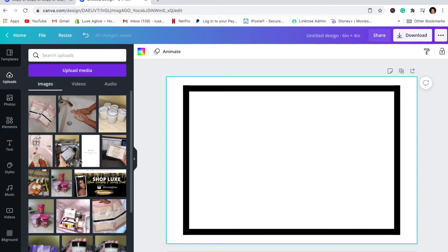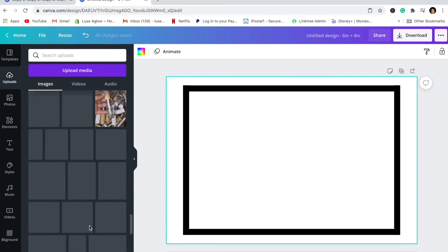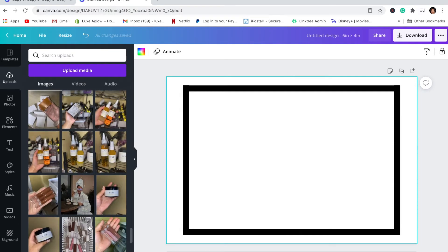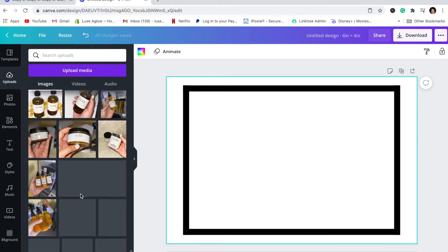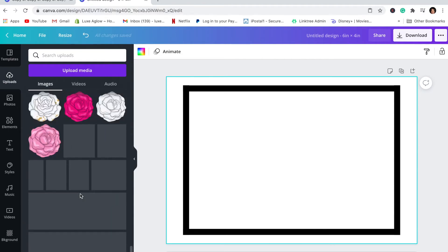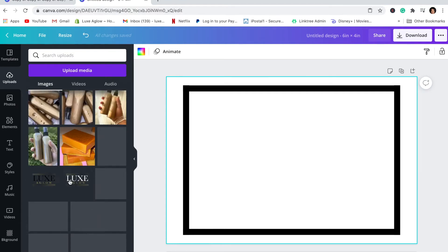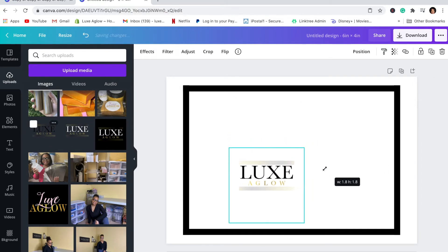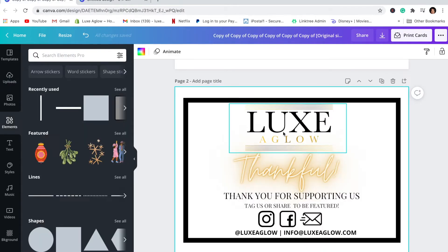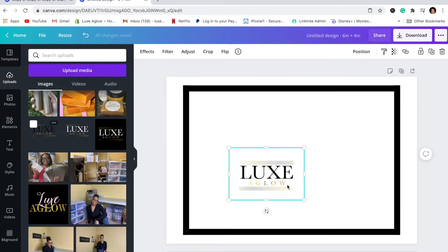Next, if you want, you can upload your logo. I'm going to go through my uploaded images and upload my logo to this card — branding is important! I'm going to be using this transparent logo here.